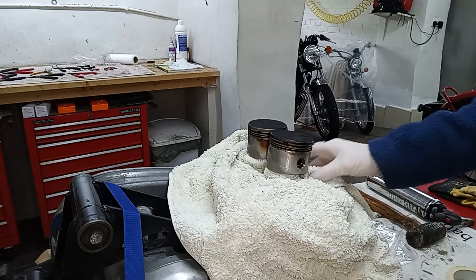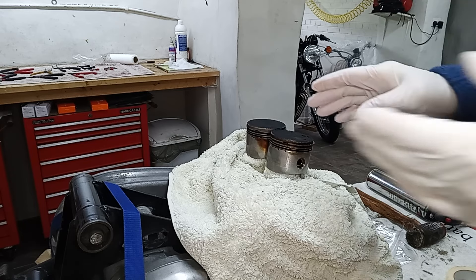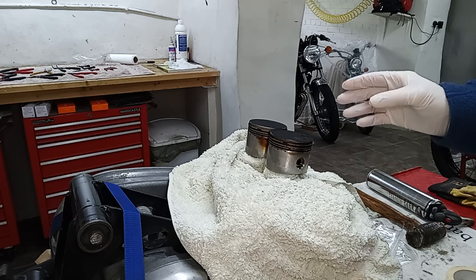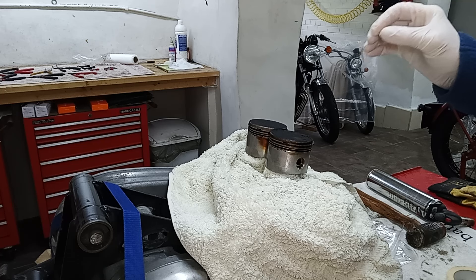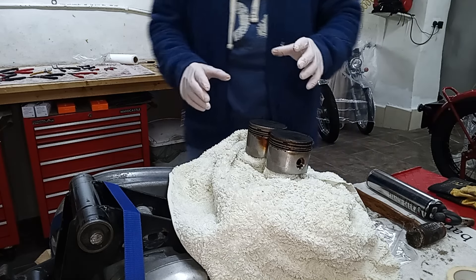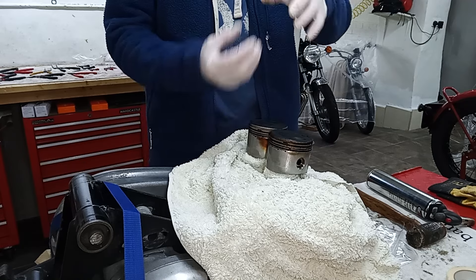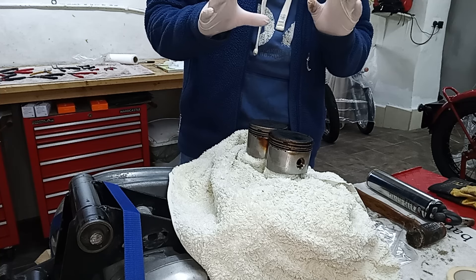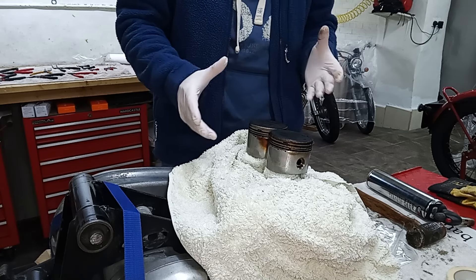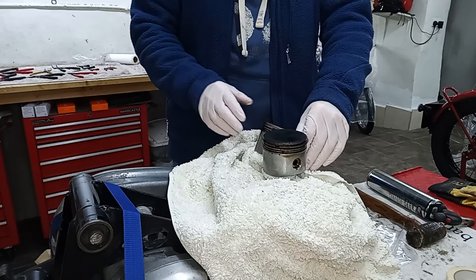One mistake I made: I should have made sure when I took the barrels off that the conrods weren't going to fall against the edges of the crankcase, which I forgot to do. You have to be really careful not to damage the conrods, because if there's a dent, chip, or scratch on them, that actually becomes a focus for stress. The tension and pressure on those conrods is massive, and any chip becomes a major stress concentration point.